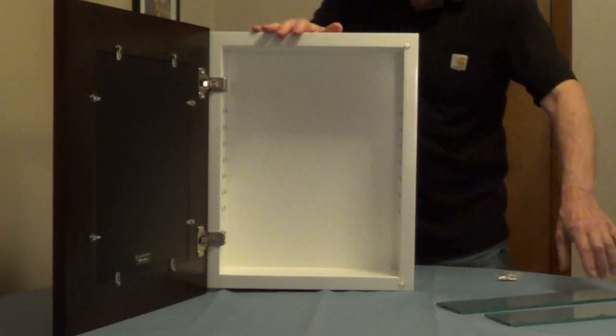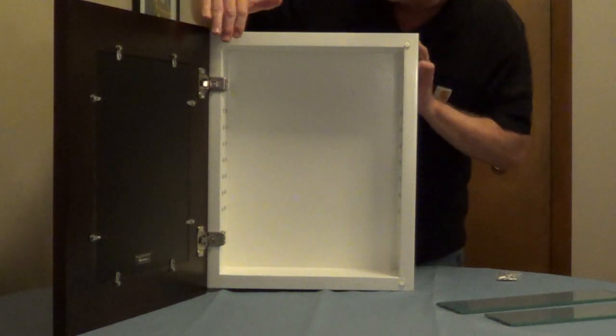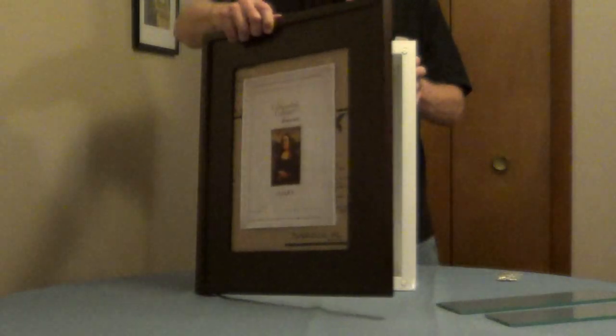There are three different sizes. It comes with adjustable glass shelves and the mounting hardware. The hinges are nickel plated to resist moisture and the wood frame is handmade.